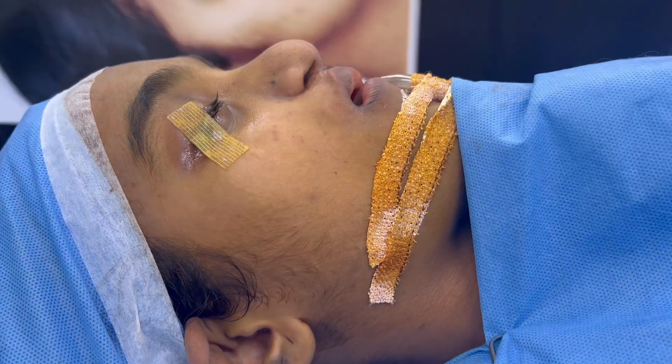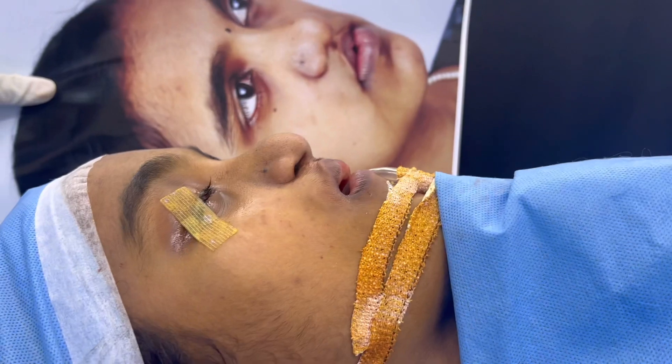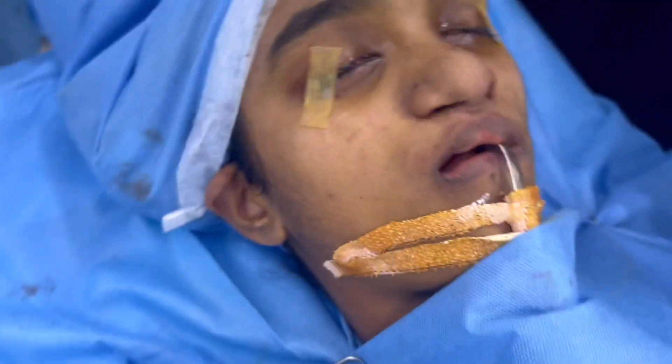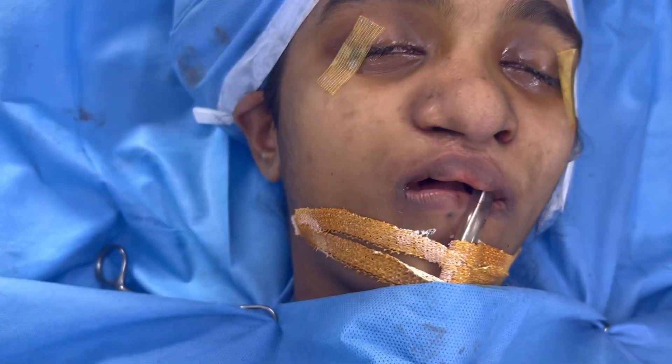We are going to show you how she looked before. We will show you the front view. You can see the difference already and it's only going to get better. You can see the fullness.